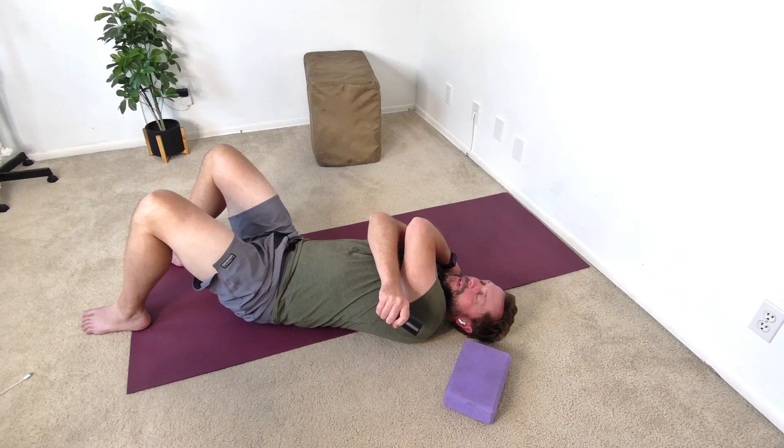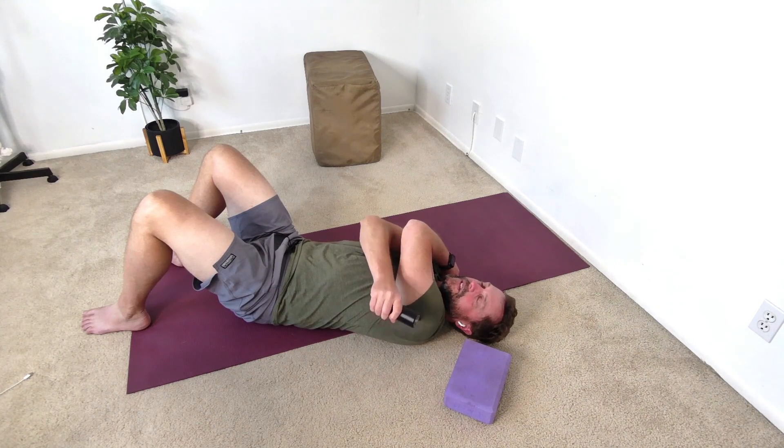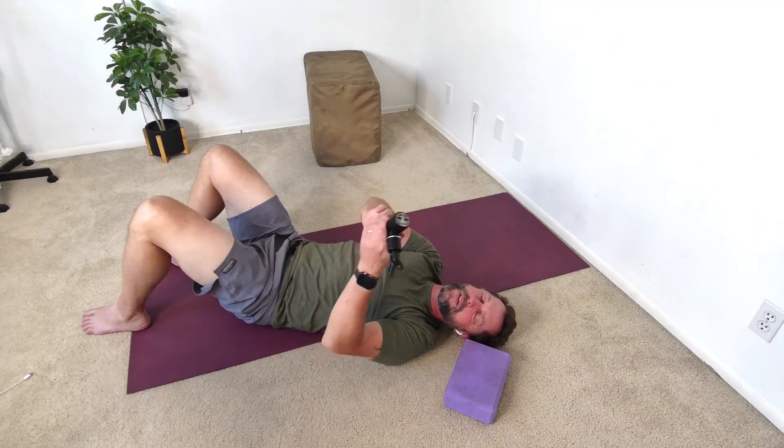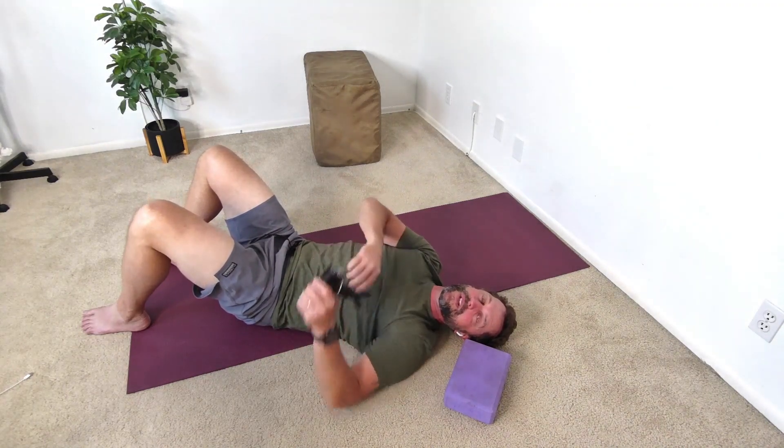Hold it there and then breathe. Take a deep inhale, then a six to eight second exhale. This really accesses that parasympathetic nervous system. Do that for a couple of minutes and then you have released the posterior delt.